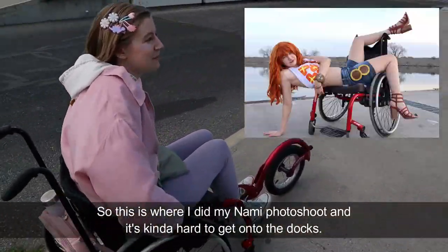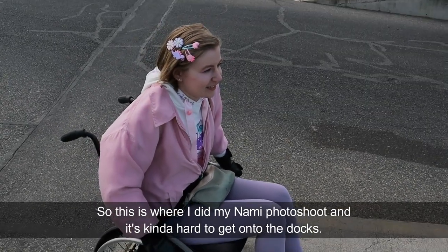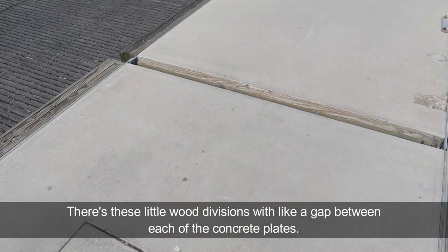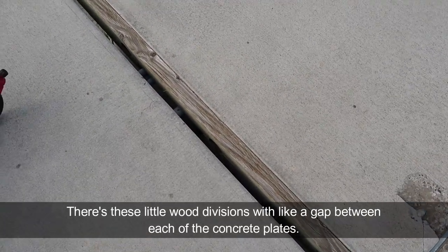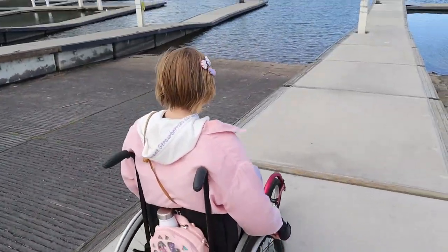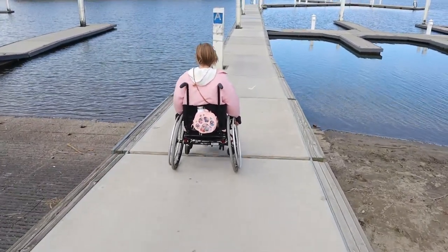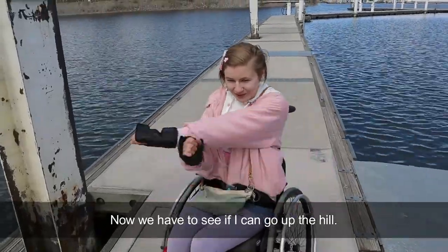So this is where I did my NAMI photo shoot, and it's kind of hard to get onto the docks. There are these little wood divisions with a gap between each of the concrete plates. So I'm going to see if the freewheel can go over without getting stuck. Now we have to see if I can go up the hill.